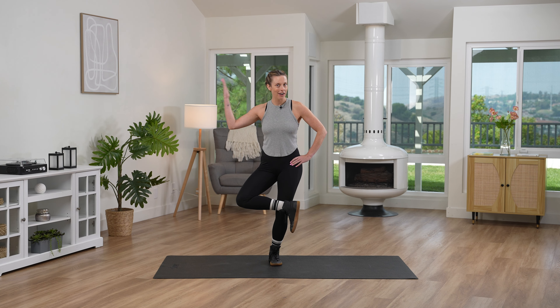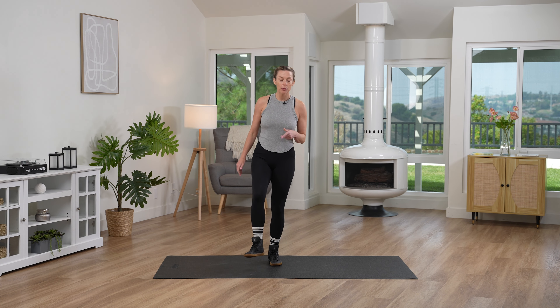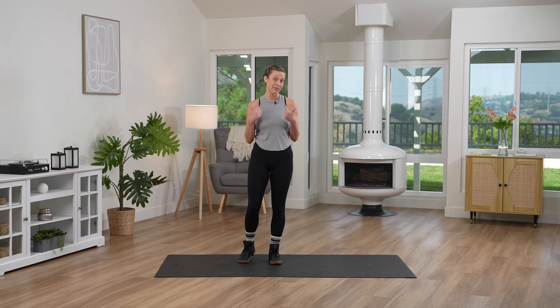Hey SunnyFam, we're going to balance today. It's gonna be super fun. So we're gonna do 30 seconds of all of our movements all on one side, and then we'll go right into the other side. So first I wanna kind of show you the movements and then we'll get started. Sound good?